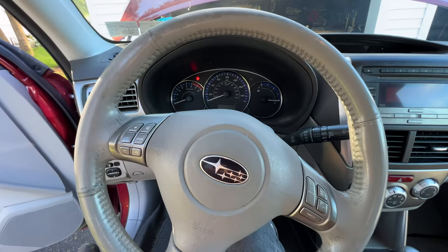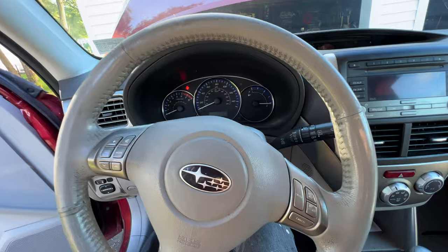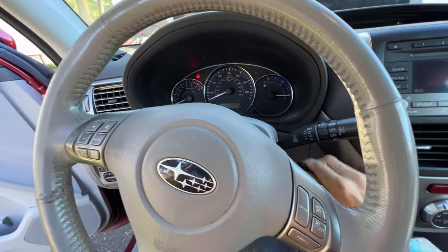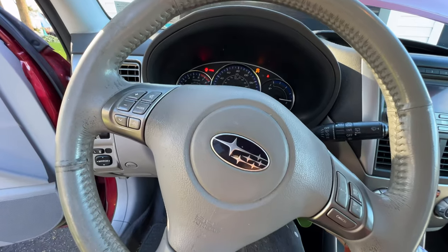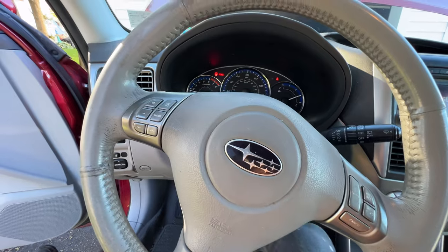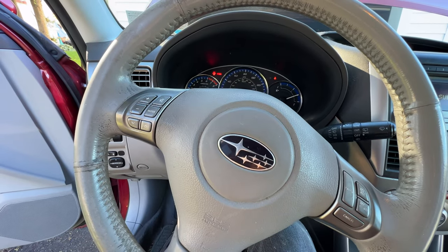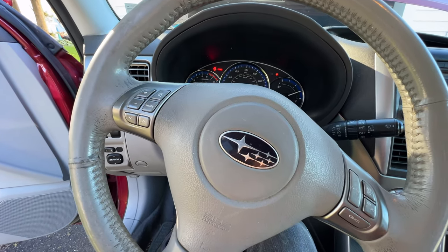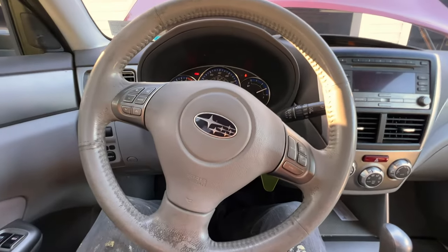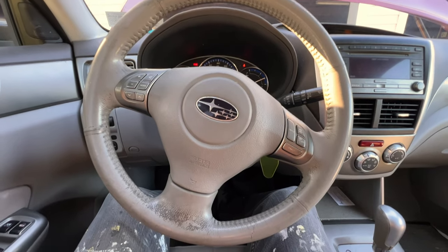Now I'll run you through the process to accurately check the automatic transmission fluid. We're inside the Forester — put the key in the ignition and you want to do this with the vehicle running, preferably with the engine warm. Let this run for a few minutes to let the engine warm up, and then we'll jump back in and check it.